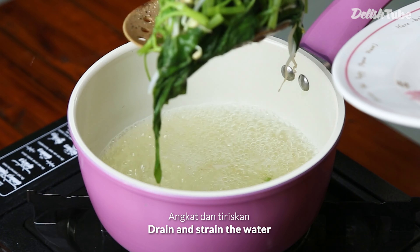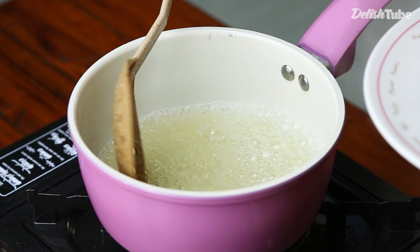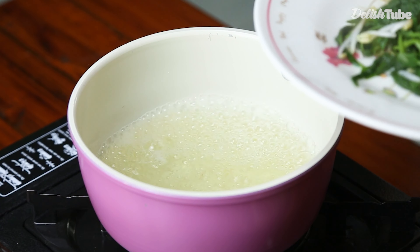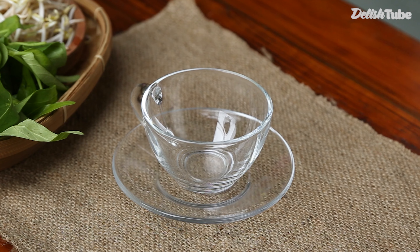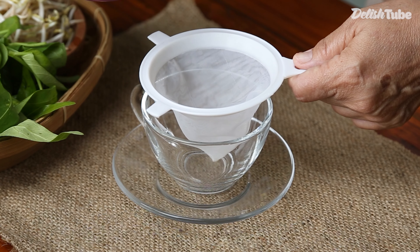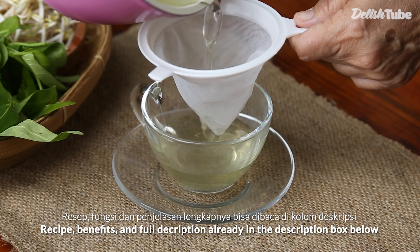Drain and strain the water. The recipe benefits and full description are already in the description box below.